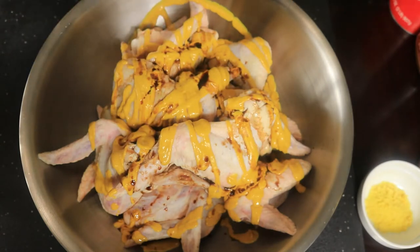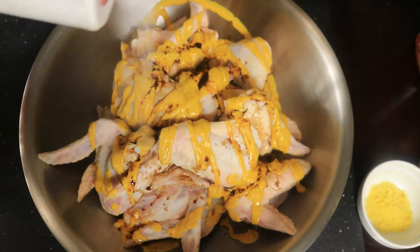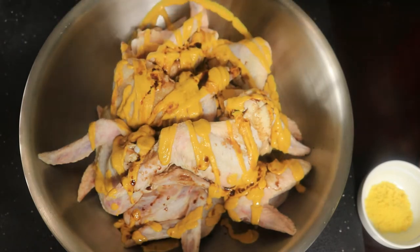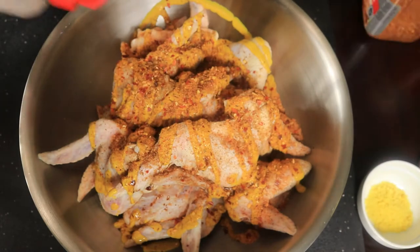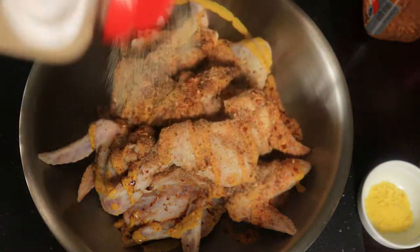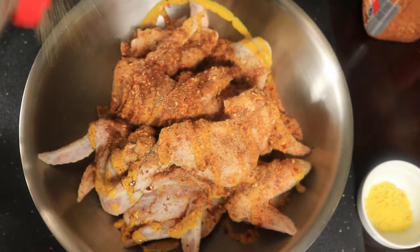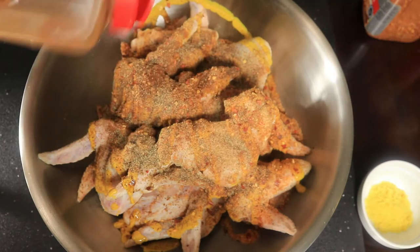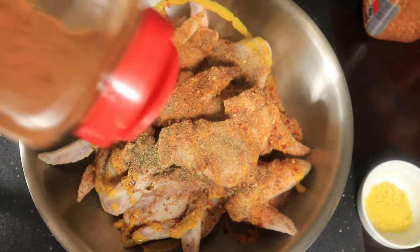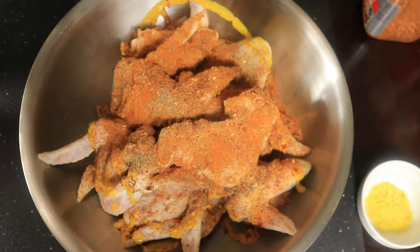I'm going to apply the seasonings that I want to flavor my chicken with. I'm putting in some accent, some kicking chicken, some garlic powder, some paprika, black pepper, some cayenne pepper, and some parsley.